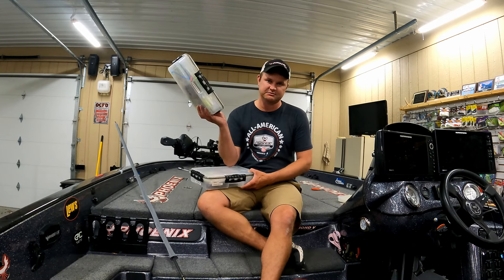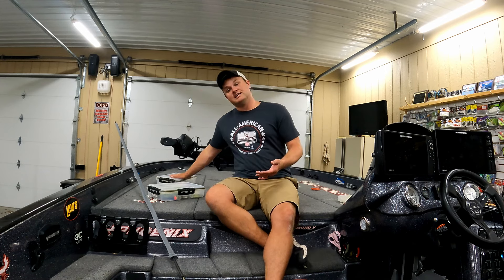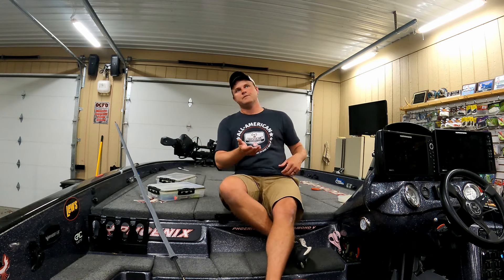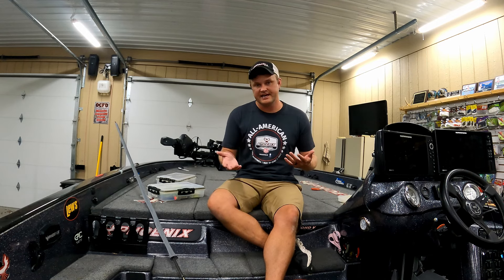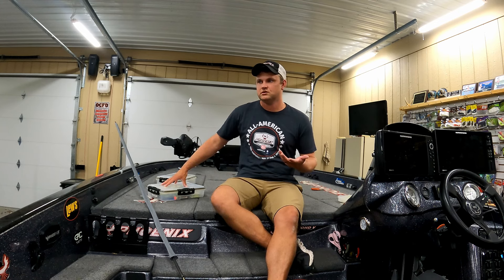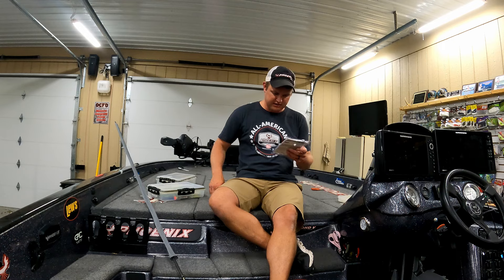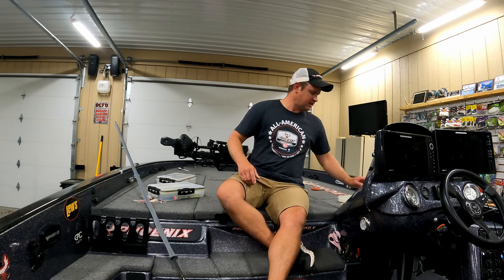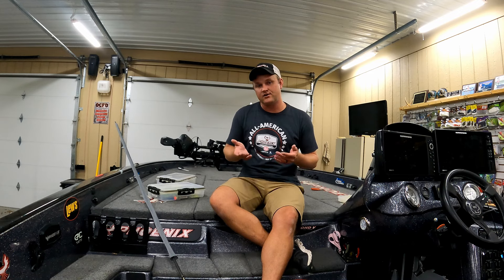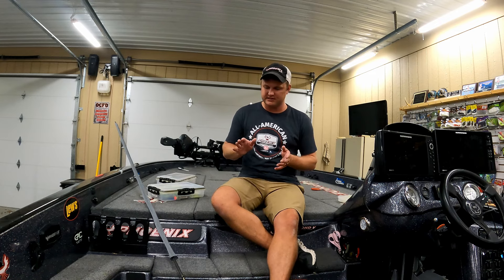I have a box for small spinnerbaits and a box for bigger, normal-size spinnerbaits. The bigger box has half-ounce spinnerbaits and above. These are all my smaller river spinnerbaits — being from Indiana, we fish the Ohio River a lot, so I have a box designated basically just for river spinnerbaits, anywhere from 3/16th up to 3/8th. The other box has half-ounce up to one ounce, and we'll break down when I throw each one and how I go through my decision making.